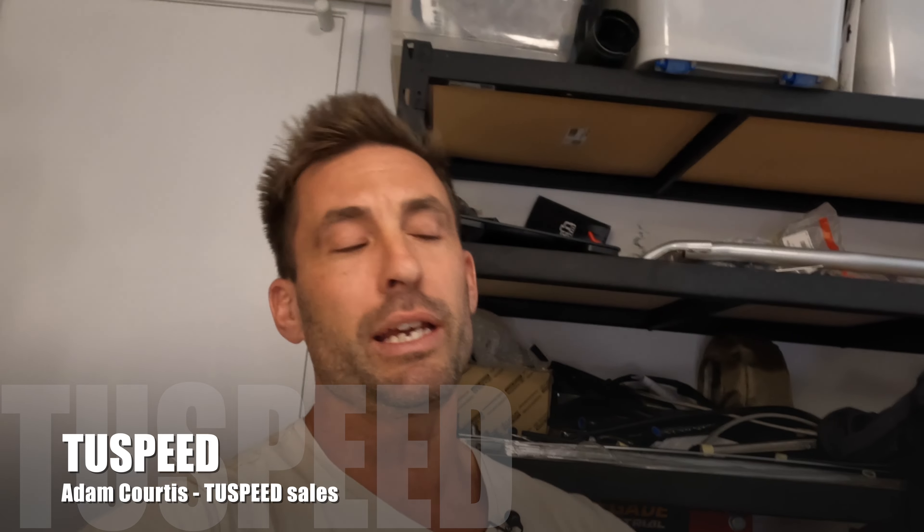I want to say a big thanks to Adam from 2 Speed - that's where I got the Link products from. I was overseas, he was super quick, super fast, great pricing - love dealing with him. So if you ever want any parts, especially all the Link gear, holler at Adam from 2 Speed - I think it's in Melbourne or Sydney. He'll look after you. Let him know that I sent you his way and he'll really take care of you.